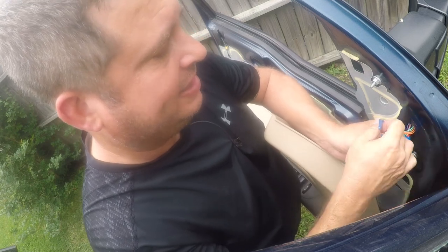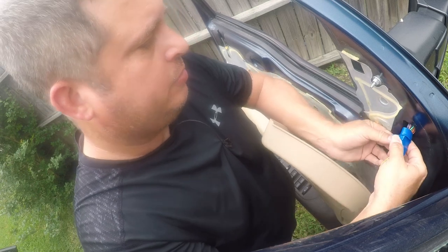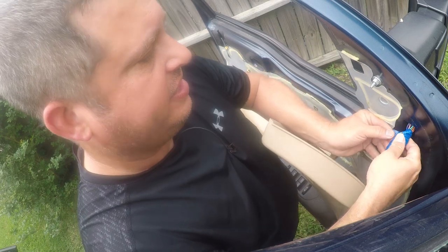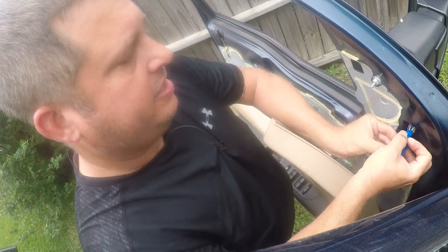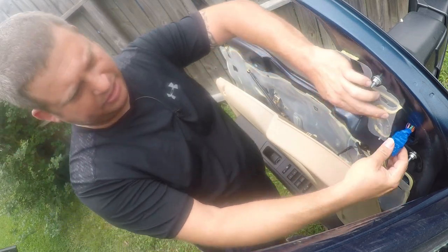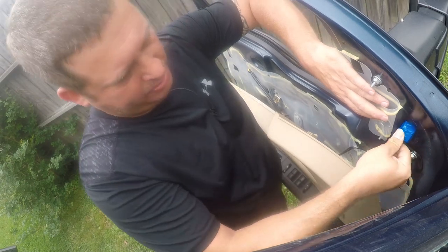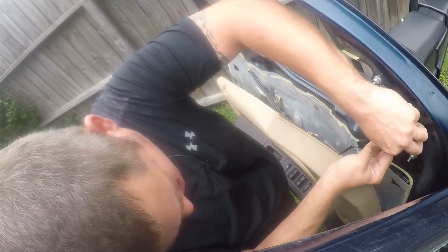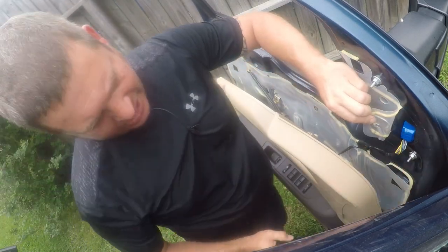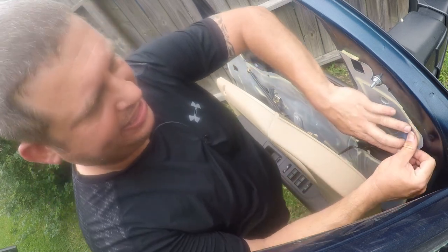Heat shrink tape would be ideal, and if this happens again that is what I'll use, but I don't want to heat up these wires — I just don't have the greatest faith in doing that and I don't want to test my luck. Now I'm going to push this back up in here and be a little firm with my connectors because I want this to stay vertical. That way if water does get in here it'll drain through, and I think that should be the end of this problem.